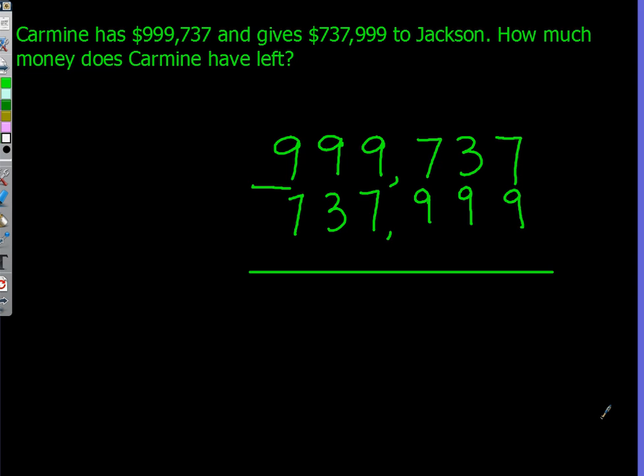To do this, you have to leave some room on the top. Then put $999,737 under the extra space. Put the minus sign under the $999,737. Then put $737,999 under the minus sign. After that, put a long line as long as the $737,999, and put the line under the $737,999.